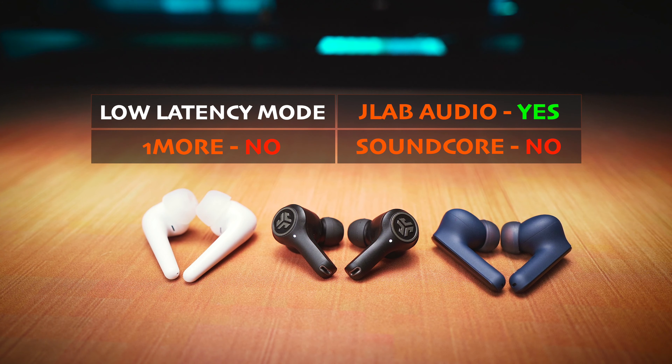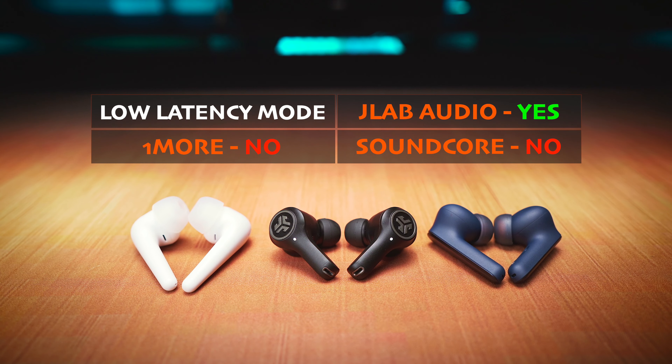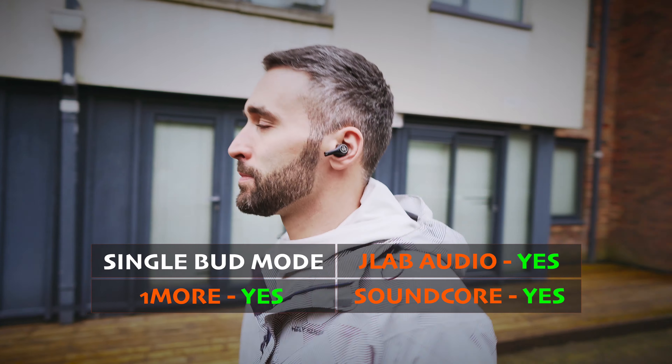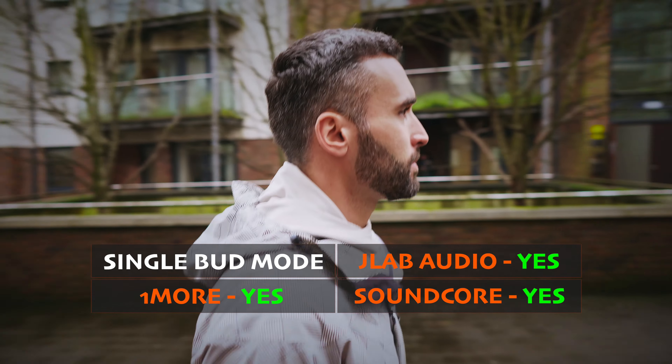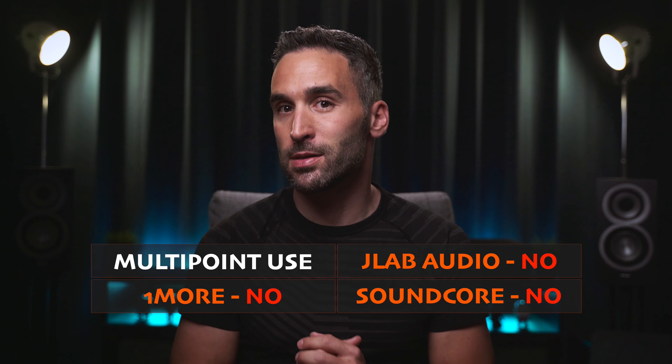Gaming is not my cup of tea, so even if I didn't see much of a difference between the JLab Audio in low latency mode and the other 2 buds, it doesn't mean that some hardcore gamers won't appreciate the difference — which wasn't noticeable to me at all. All 3 buds support single-bud mode, but neither supports multipoint connection, which means you cannot connect any of them to 2 sources at the same time.